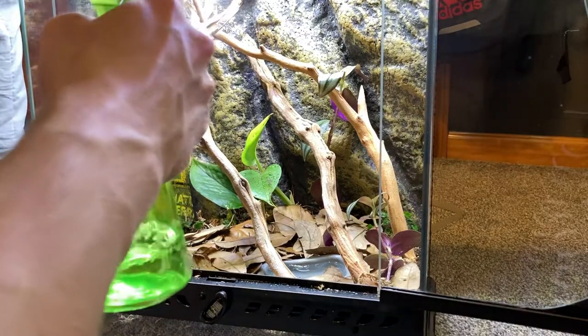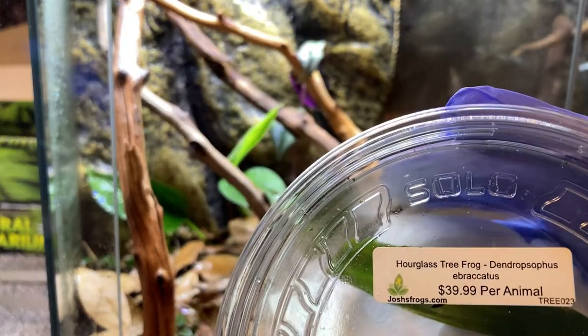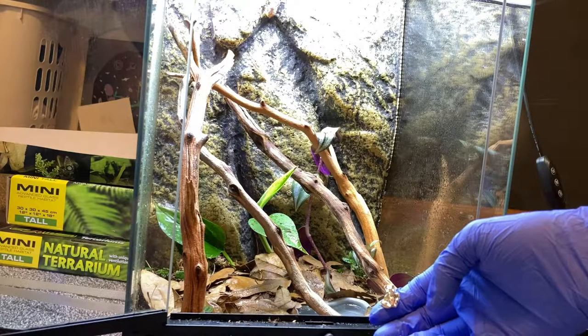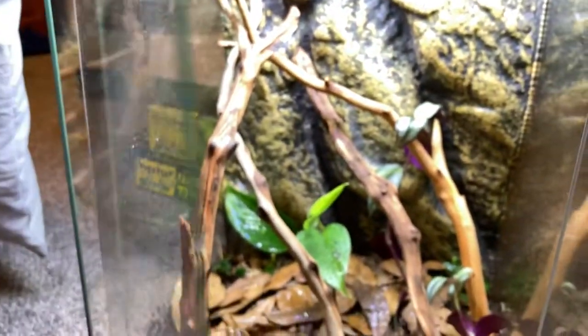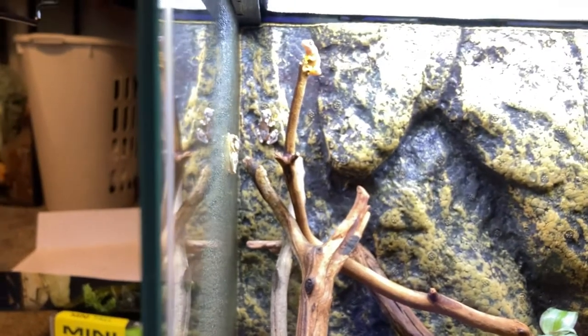Here's the frogs — these are hourglass tree frogs, by the way, from Josh's Frogs. I got four of them. He jumped way up there! Oh, you just peed on me. The last one just jumped automatically. All right, I'm going to close this up and enjoy — watch them jump around and explore.